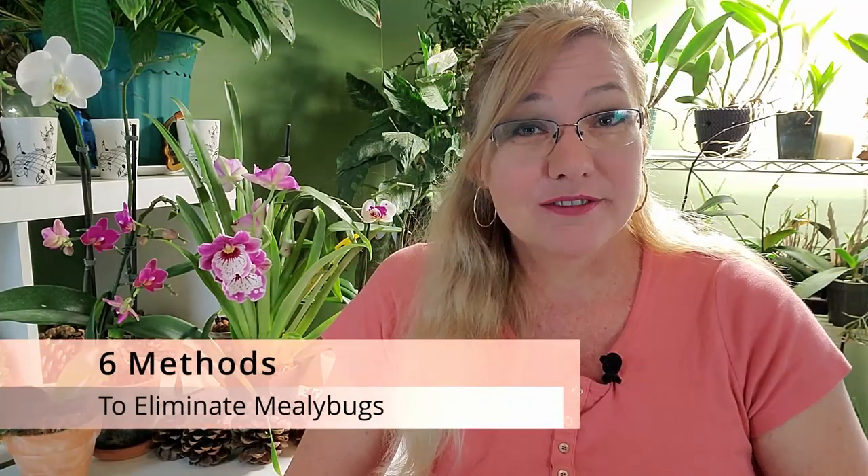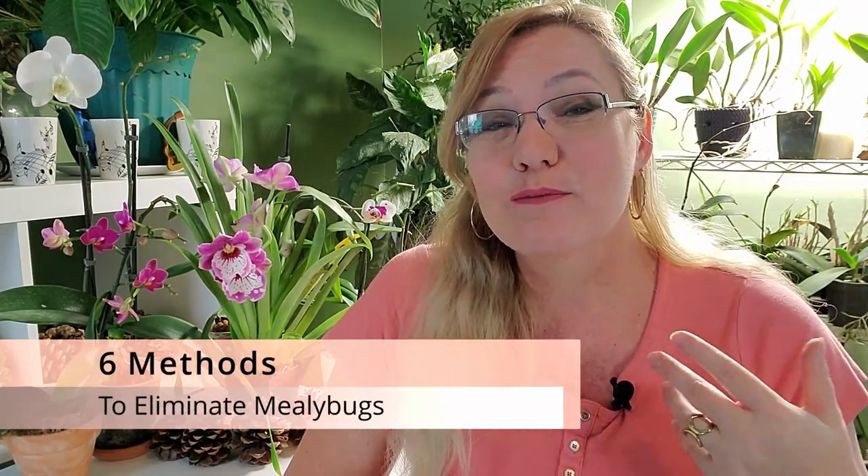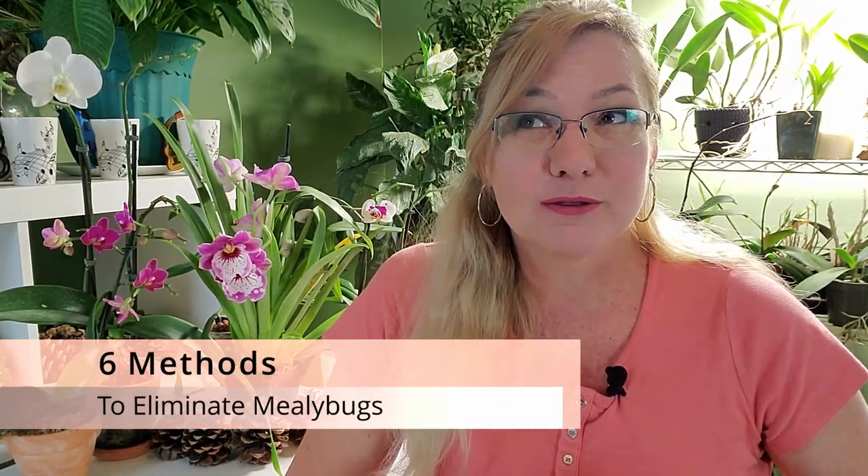There are several different species and subspecies of mealybugs, but our objective here is to eliminate them all, so it really doesn't matter to classify them — we're going to get rid of them. In this video I'm going to give you six methods to eliminate them, because we all live in different parts of the world and some of these methods may not be available to you. Find the method that works for you.